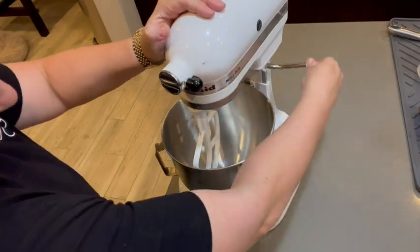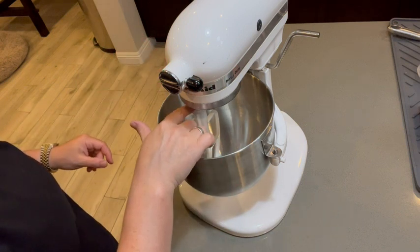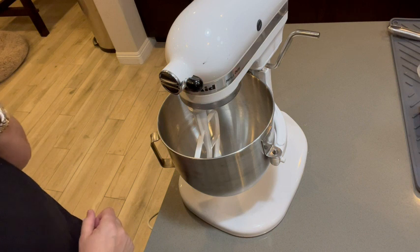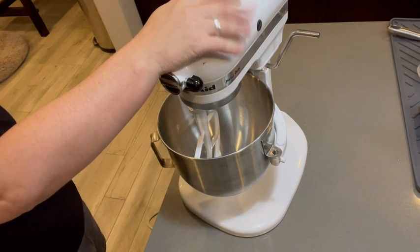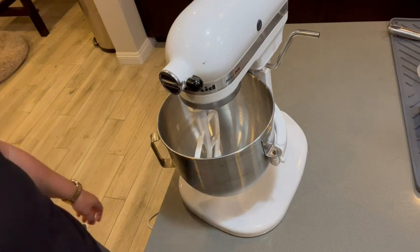If you look on this side, this is a handle that brings the bowl up so that the tool you're utilizing inside can reach the bottom of the bowl, which is important. Great heavy-duty piece of equipment for my kitchen — extraordinarily durable — and I highly recommend it.